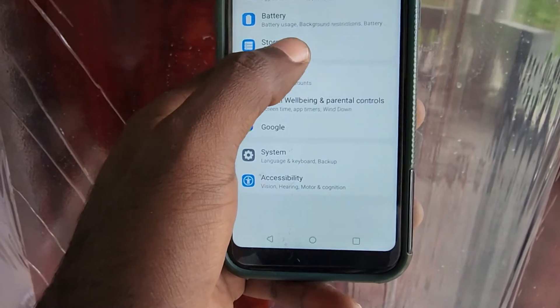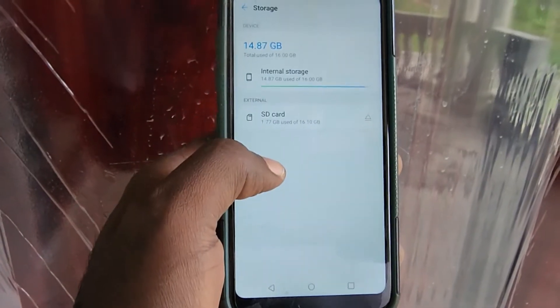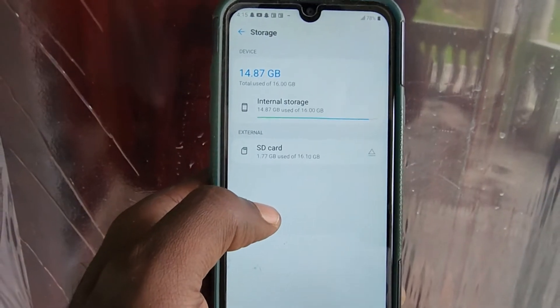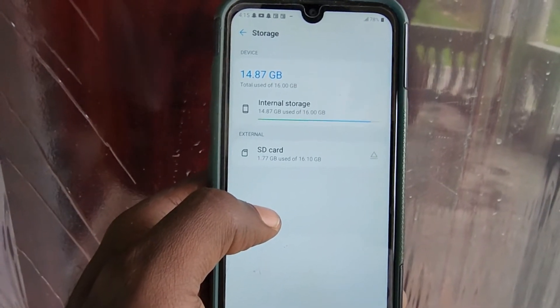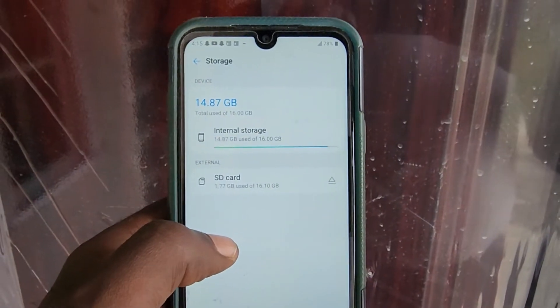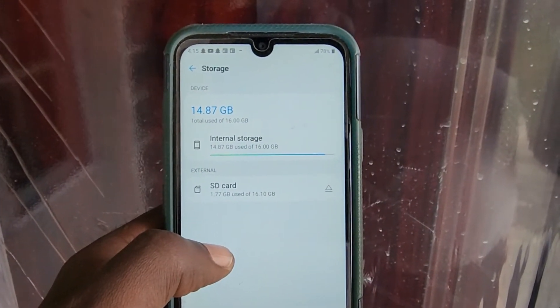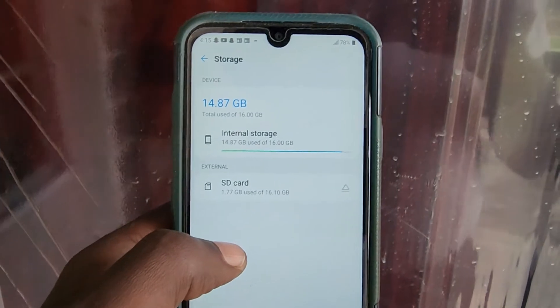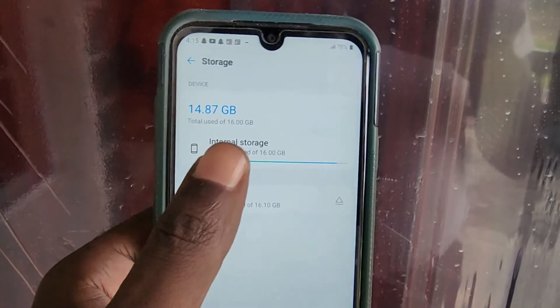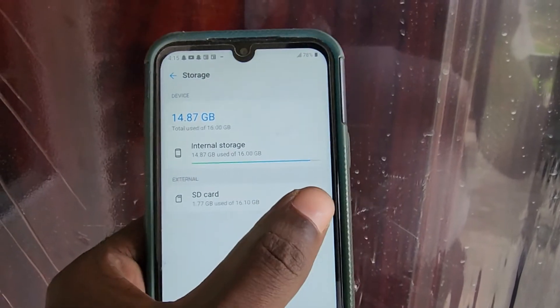Under Settings, go to Storage. Once you're in Storage, you should see the Internal Storage, which is your built-in memory, and of course the SD card. You can see the remaining data in terms of storage capacity and the total — for example, 4.87 gigabytes used of 16 gigabytes.